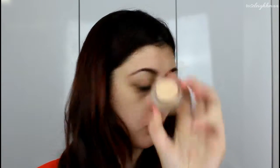My brows are already done to save a bit of time, so I'm going to move on with my eyes. Since we're using some dark colors, I'm going to start off by priming my eyelids. I'm going to use the MAC Soft Ochre Paint Pot as a base, and I'll also use it underneath my brow to carve the brow out and make sure it's all nice and clean.